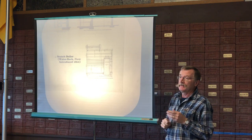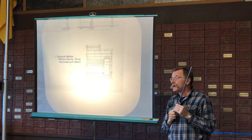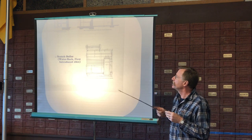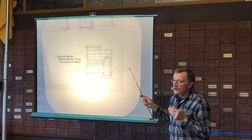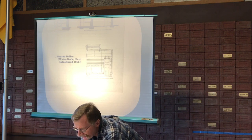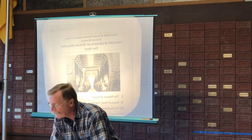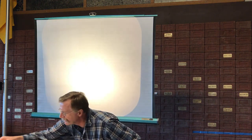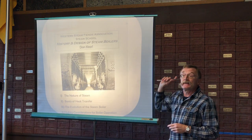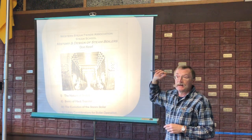Variations of this boiler were found in most marine applications up through the 1930s. The lead slide on the cover of the handout shows an example — at least one of you recognized where that picture came from. These are the boilers out of the Titanic, before they were installed in the Titanic — a Scotch style marine boiler.